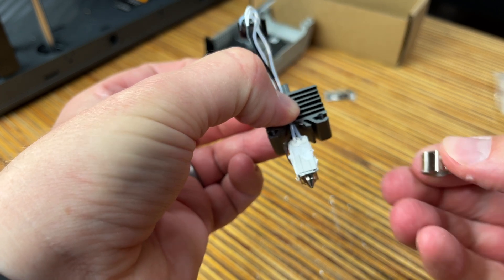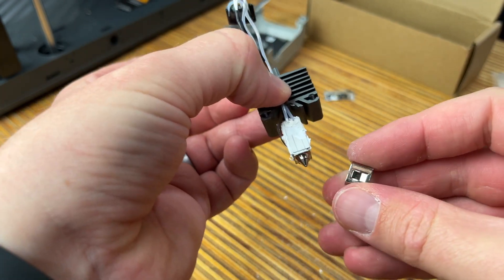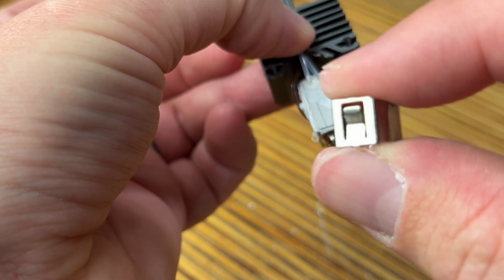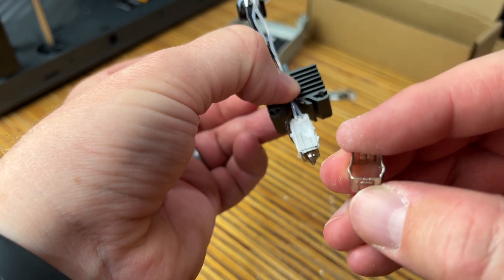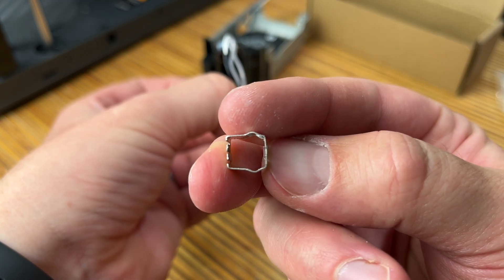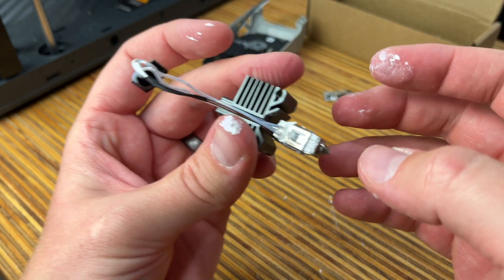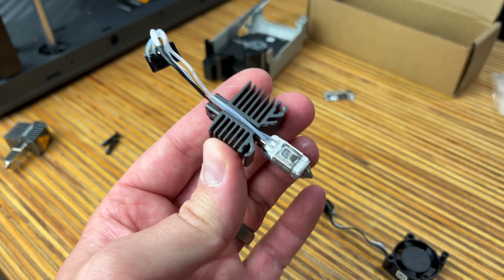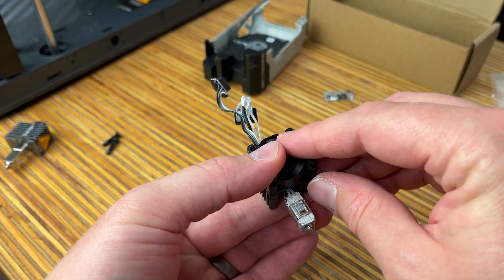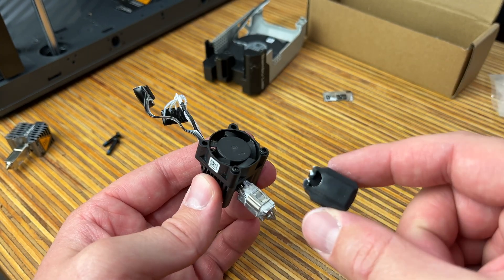Then we'll take the ceramic piece, place it there, run the wires in, take the thermistor, find the hole, put it in, and run the wire up that same groove. To keep everything in place we'll grab our clip. There should be another clip in the box but unless this one is damaged we can reuse the same one. The little flap points up and there's a groove on the bottom side for the wire to run through. It will be a little bit difficult to push on but it will go. With the wires in place it's time to reinstall the fan — just put it on that same side with the two screws on the bottom.